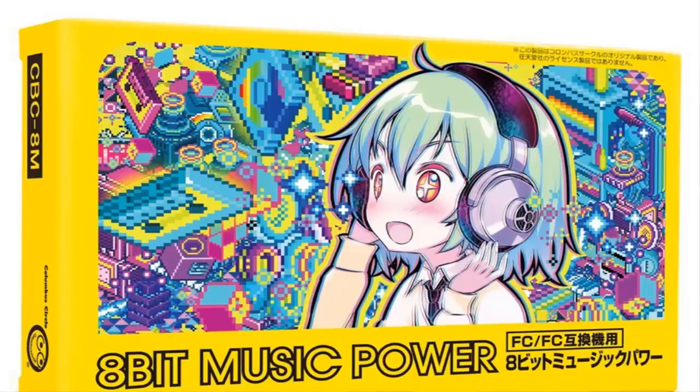Hello guys, welcome back to Gaming Tidbits. We're going to talk about a story we covered earlier this year, as the year is coming to a close — and that is 8-bit Music Power. For those who don't know, 8-bit Music Power was a chiptune music album.